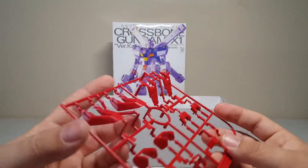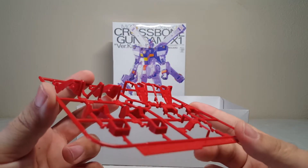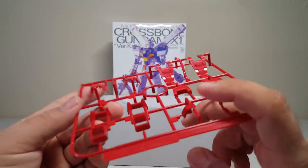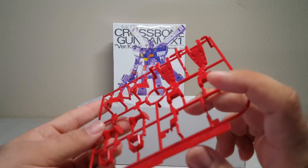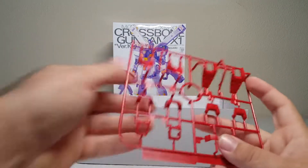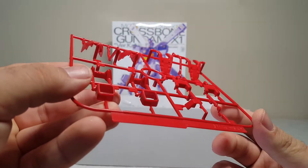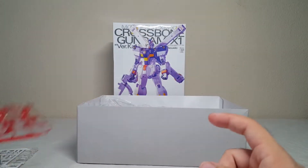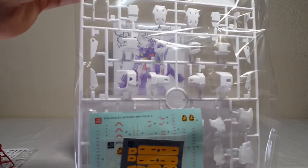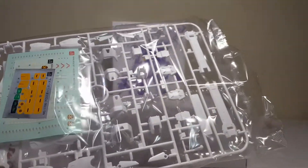Red parts — feet parts are obvious. I'm not entirely sure what these others are; could be the wrists. They look orange but maybe they're supposed to be red. And the crotch piece — obviously. Oh, we got a sticker sheet! Looks like quite a few stickers. It is a Katoki kit so lots of marking decals.